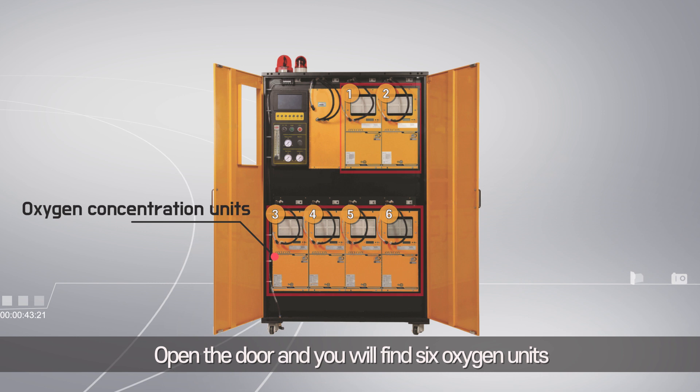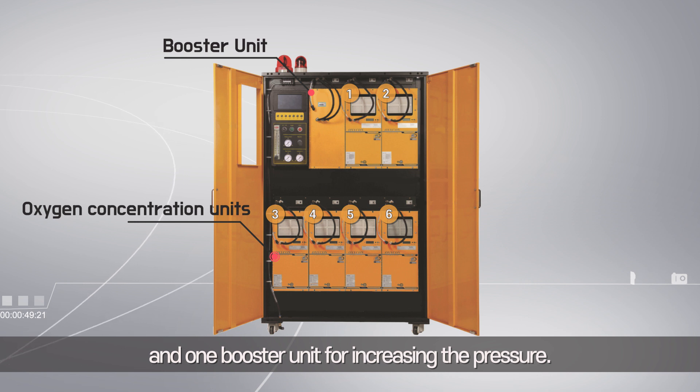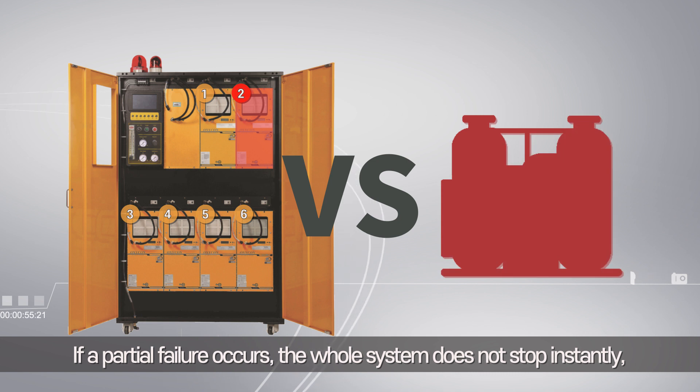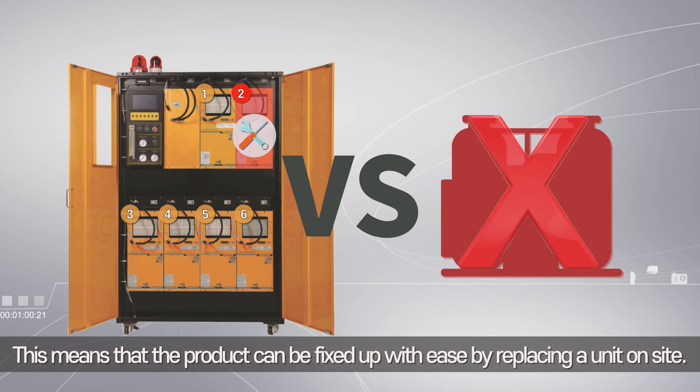Open the door and you will find six oxygen units that concentrate the oxygen and one booster unit for increasing the pressure. If a partial failure occurs, the whole system does not stop instantly as the units are combined in a parallel manner, meaning the product can be fixed up with ease by replacing a unit on site.